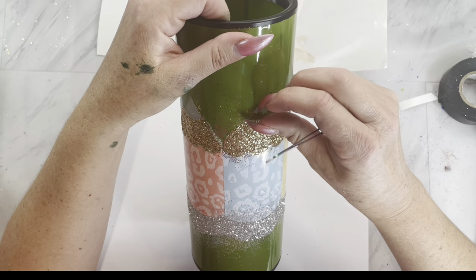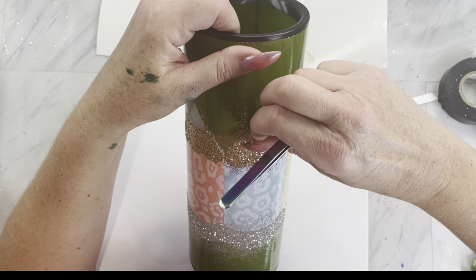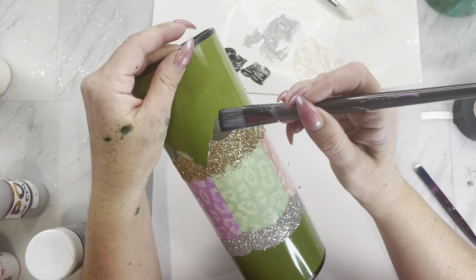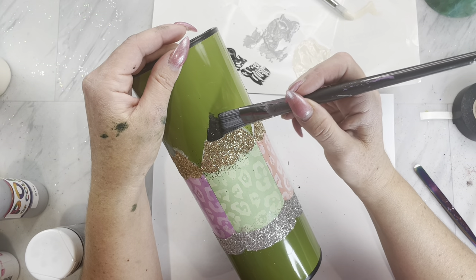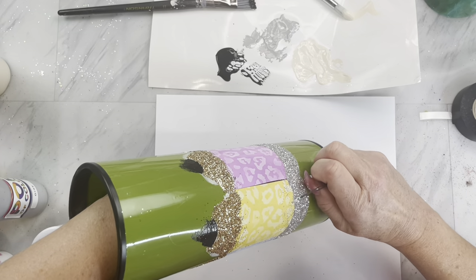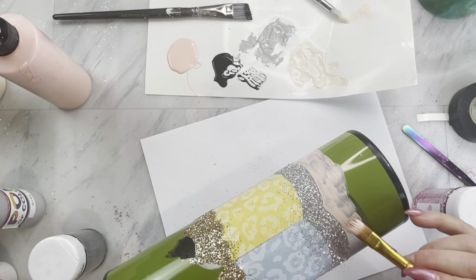Continue going around your dispenser until all of the gray pieces are coated with glitter. Then we are going to go back up to the lead part of the template, remove all of those pieces, and base coat those black. While those dry, we are going to go to the bottom of the pencil — which looks like the eraser — remove all of those template pieces, and base coat those a light pink.